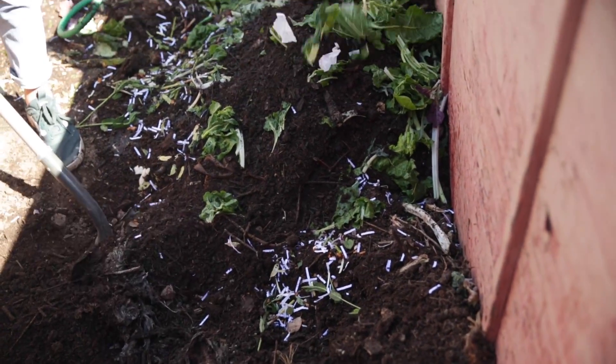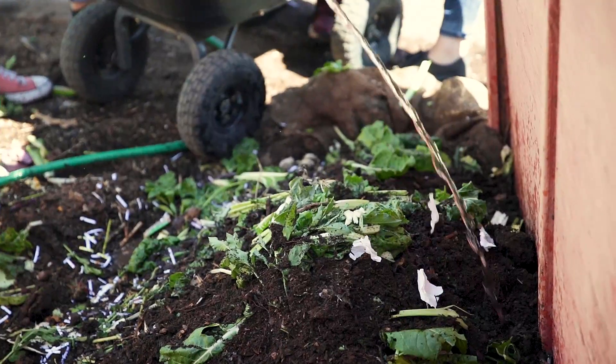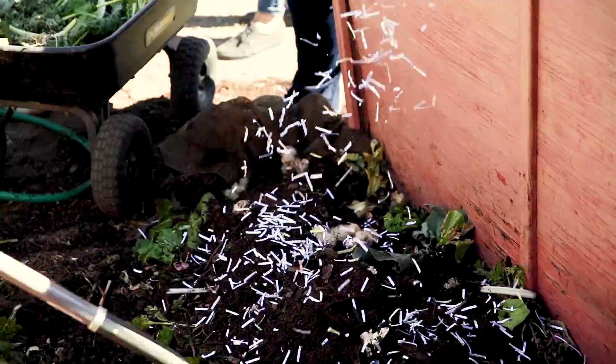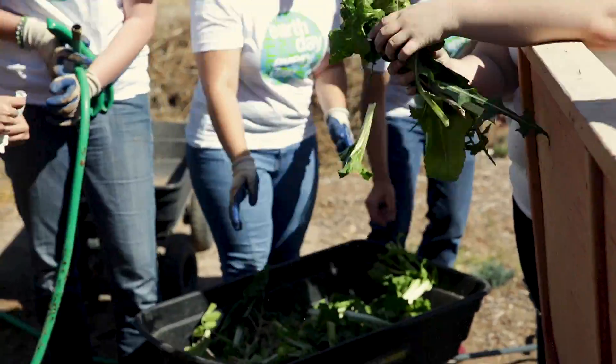The next step to starting your compost pile would be layering your greens and browns, and that's what the students have been doing out here. We had a layer of green waste, then we added twigs, newspaper, some cardboard, mixed it up a little bit, and then added another layer again of green and browns, and you can continue doing that.